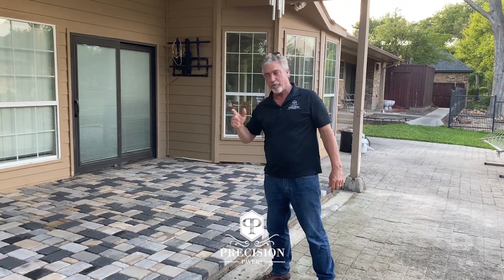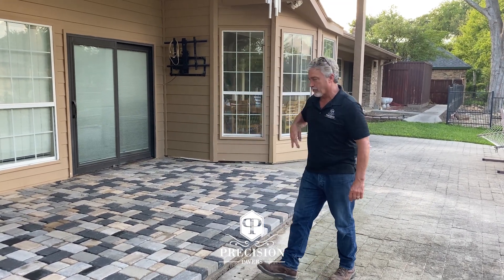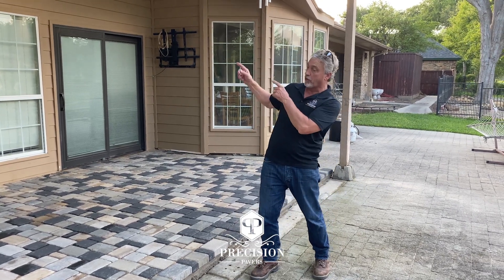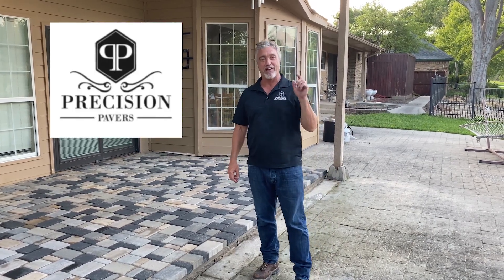That is it. One day — ripped out the wood, as you can tell. We put a support wall down below, we've got our base, sand, pavers. As we had extras from the ranch, it kind of mixed up a blend. Looks really pretty. Pulls out some of the color in the house. Still has the grays and dark colors blended in. So everything looks good. Precision Pavers — make your backyard beautiful.